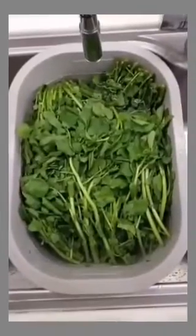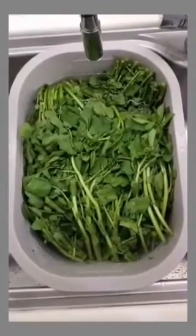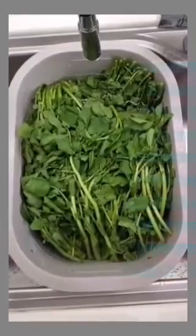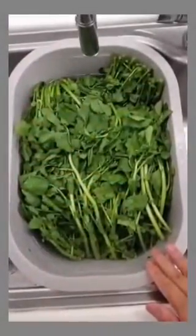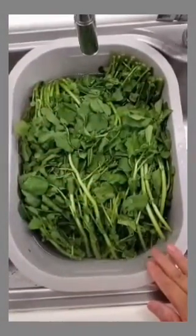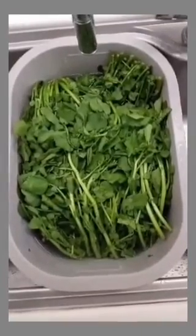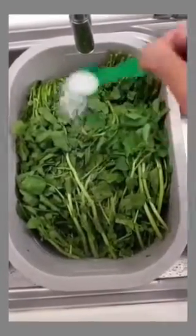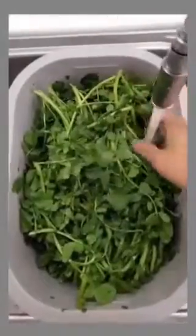Hi guys, in today's video I would like to share how I made one of the famous Chinese soups, which is called watercress soup. Soak this watercress into the water in a basin, put salt, and after soaking for a while...